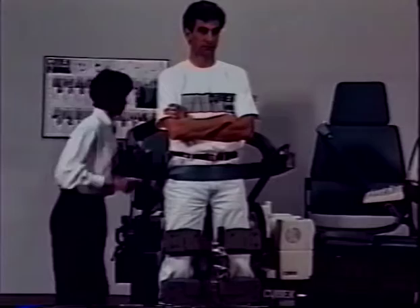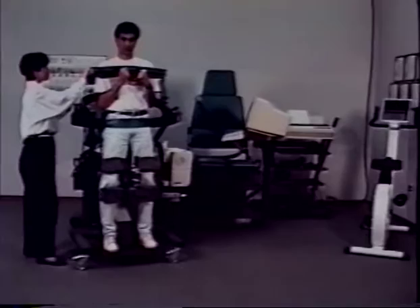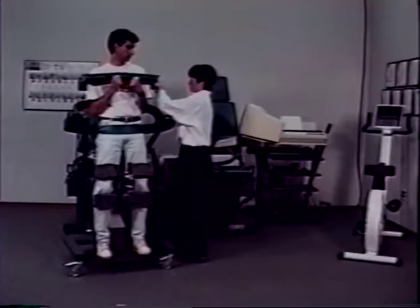Finally, to stabilize the trunk, hand the patient the curved chest pad. Insert the buckle into the flat metal end and then tighten the belts on both sides.